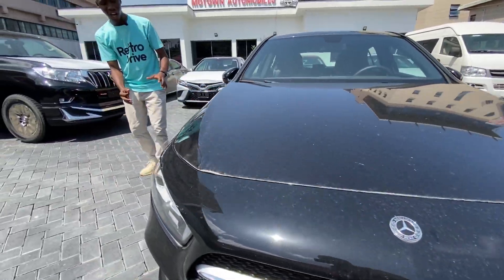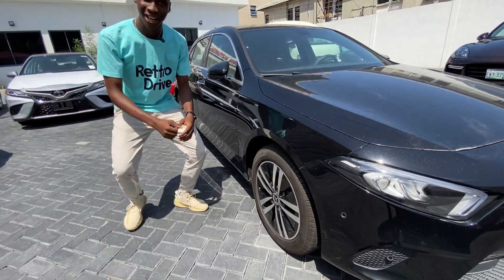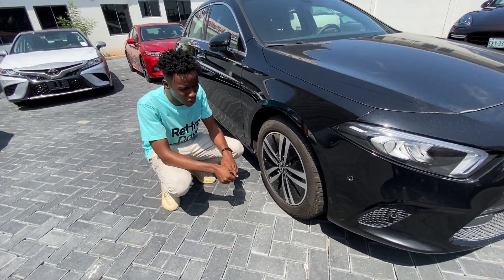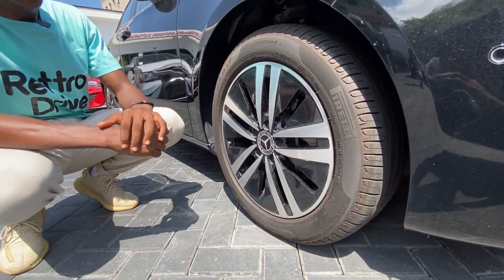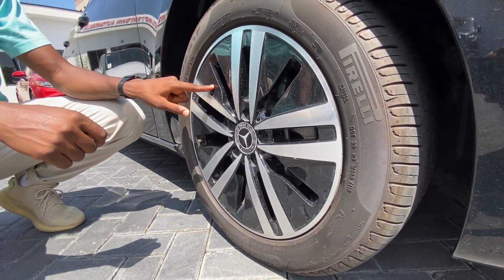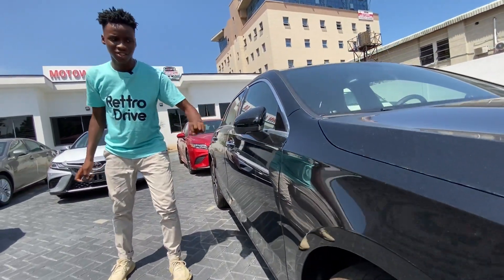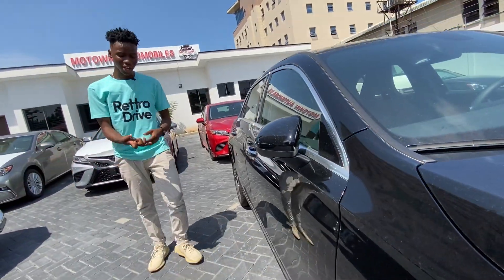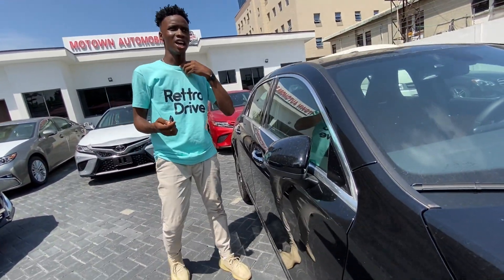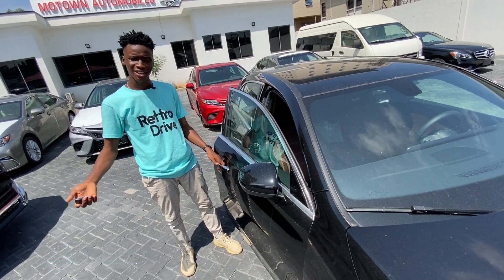Coming onto the side, these are the coolest-looking rims I've actually seen on a Mercedes. I don't know why they don't put these in the S-Class — I actually prefer them over the S-Class rims. These are 17-inch alloy rims. You have blinkers on the side mirror. You don't get a camera. The key actually has ease of entry — you just wave your key over it and it unlocks.